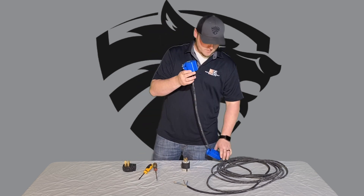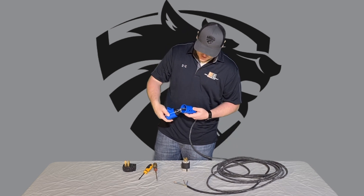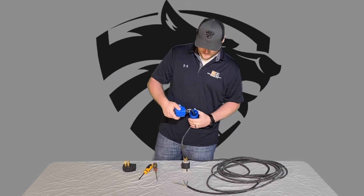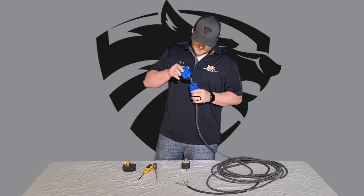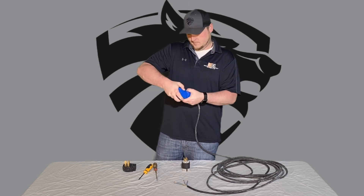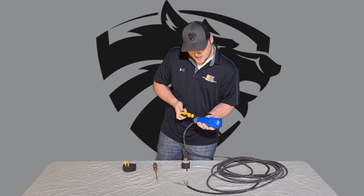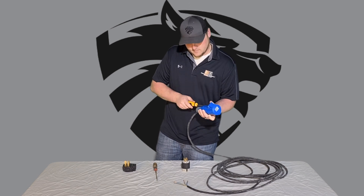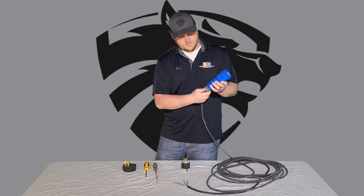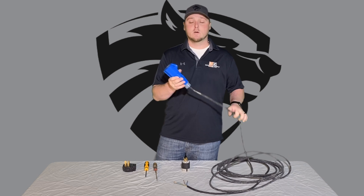Once you have all those tightened up, slide the casing back on. There should be sliders here that fit into the grooves so you can easily get them started. Then flip it over and screw the two screws back in and tighten them up. Tighten that collar back up and this end is good to go to hook it to your grinder.